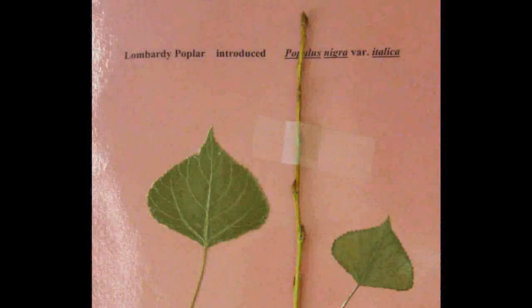Lombardy Poplar, Populus nigra. Has a simple leaf with a triangular shape. The base is broad and wedge shaped which tapers to a sharp tip.